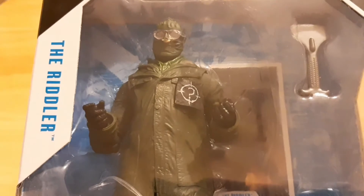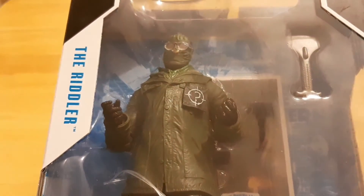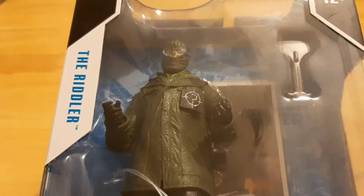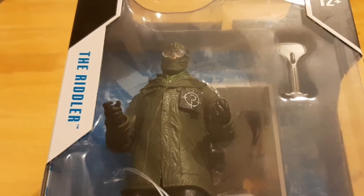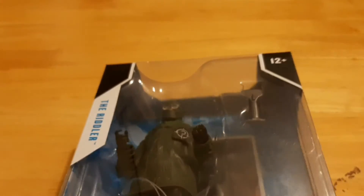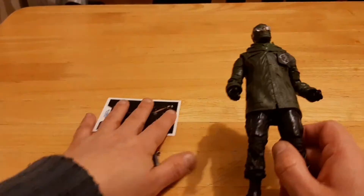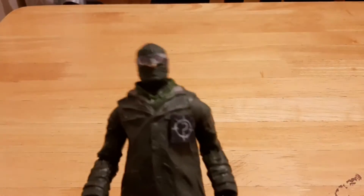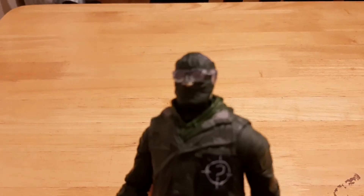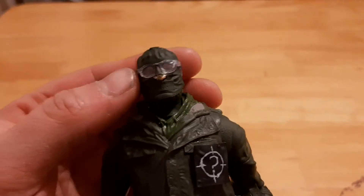When it comes to detail, the McFarlane figures are up there with NECA. I'm going to pause the video and when I come right back we're going to take a closer look at the figure, so do not go anywhere. And we are back. Here is the Riddler figure. McFarlane done a really good job with the detail on this guy. Really liking it.